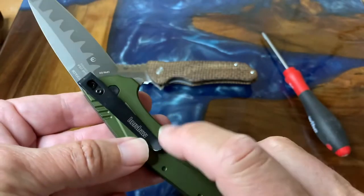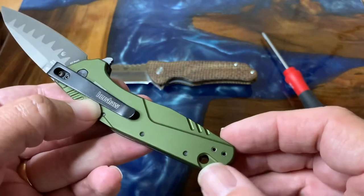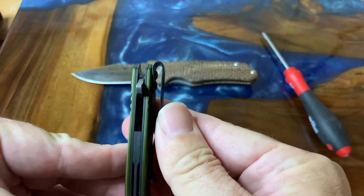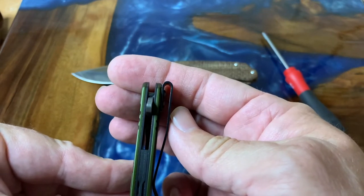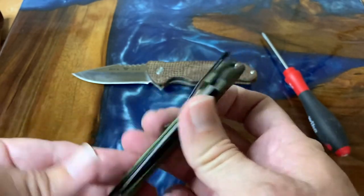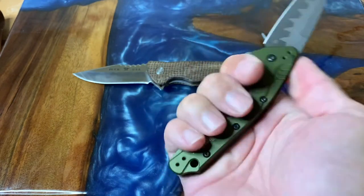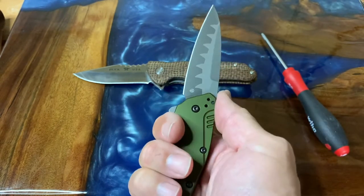It has this beautiful anodized olive green handle. My son-in-law prefers the clip there — I didn't move any of the clips. It does have a lanyard hole for those that want it. It is a liner lock and it has a nice deep carry pocket clip, so you can see just how deep that rides — actually below the upper edge of the frame as it sits in your pocket. I really liked this knife a lot; of the two, I think this is my favorite. Perfect Kershaw action — these things spring right out and there's plenty of room in my hand.